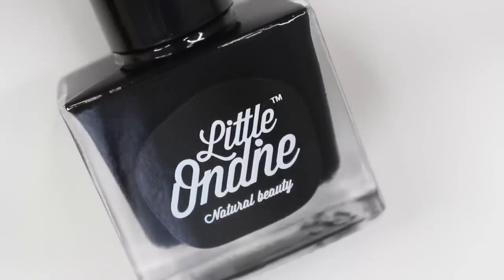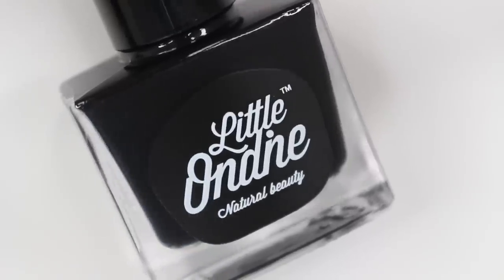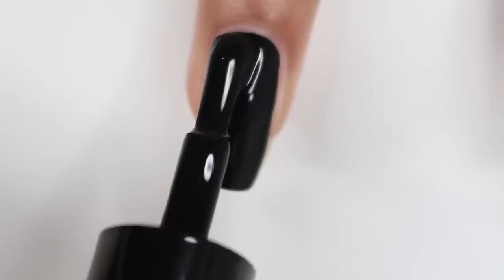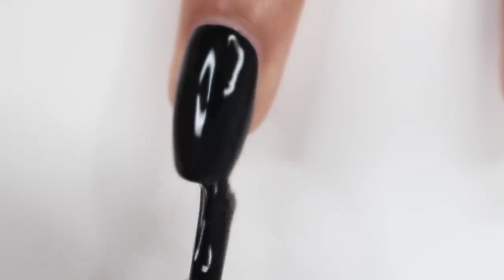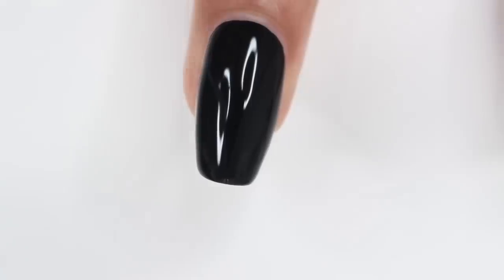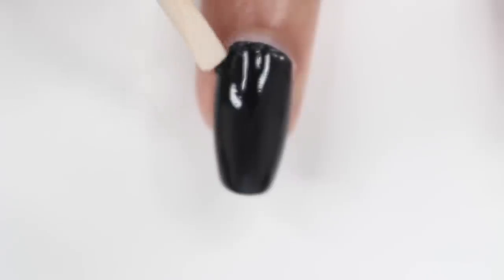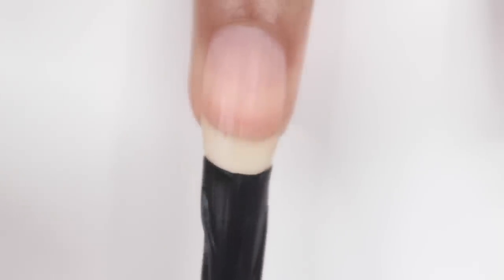Next up is L100, which is just a black nail polish, and this is a one-coater. I was not expecting that at all — I was literally freaking out. The thing that confuses me is, how do you get a one-coater black nail polish when the ingredients are all natural? It's composed of water, purified resin, and colorant. Like, how? Somebody please explain that, because that's amazing. After that I just applied my top coat and then peeled that off.